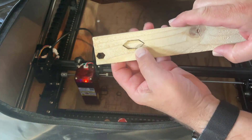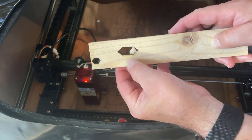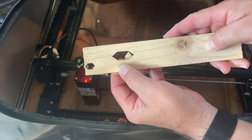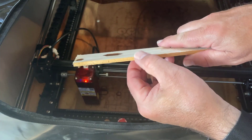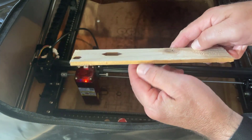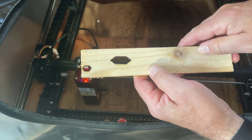And just that quickly it is completed. Check it out — piece of wood cut almost perfectly. Speed of 600, five passes, power of 100.